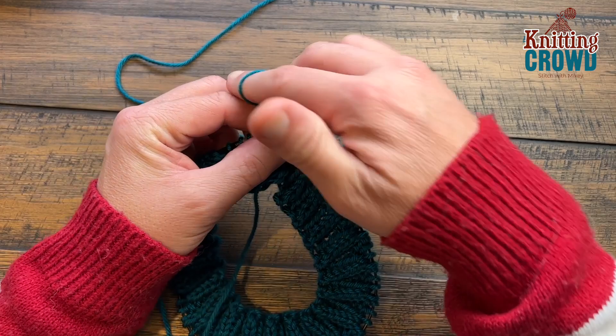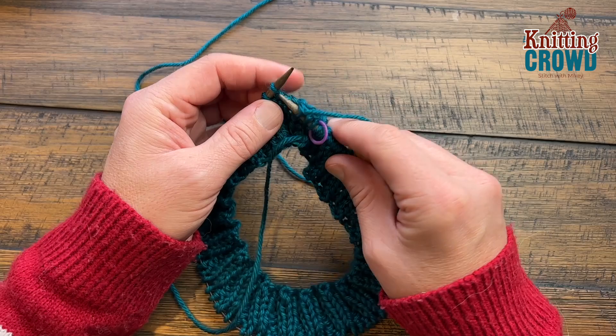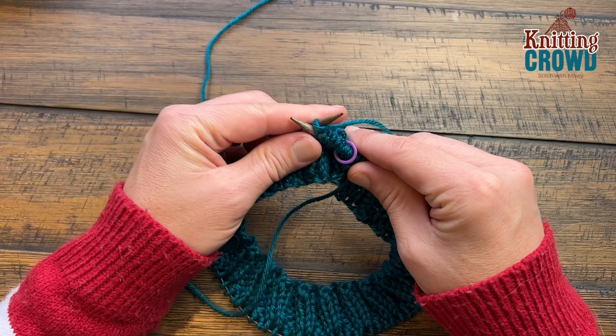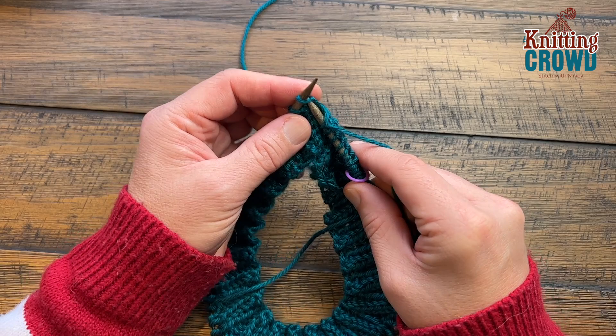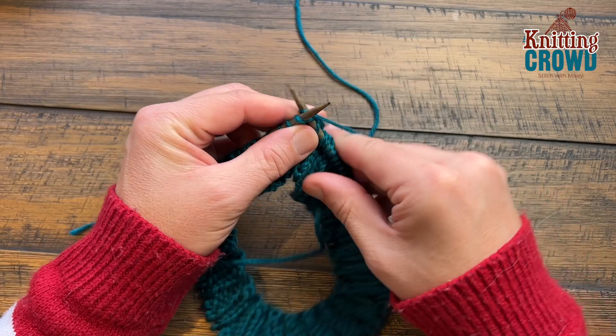I'll count those out loud with you: 1, 2, 3, 4, 5, 6, 7, 8, 9, 10, and 11. And now we're going to make one.